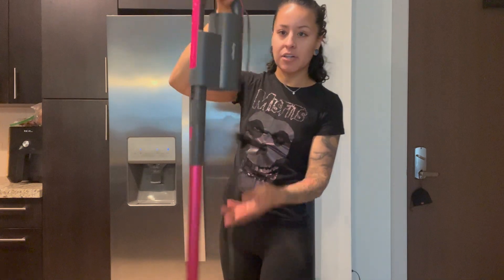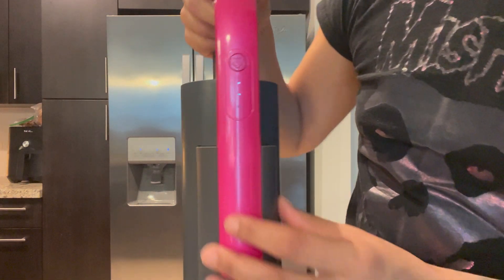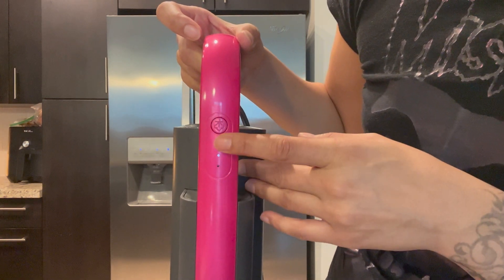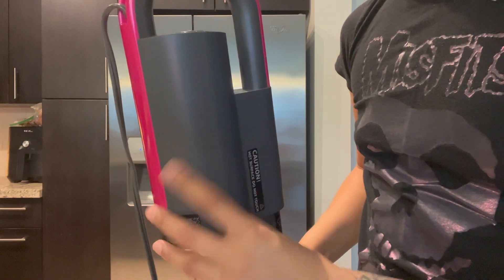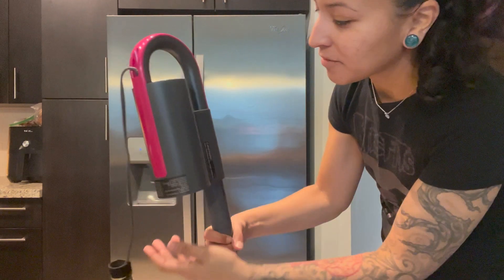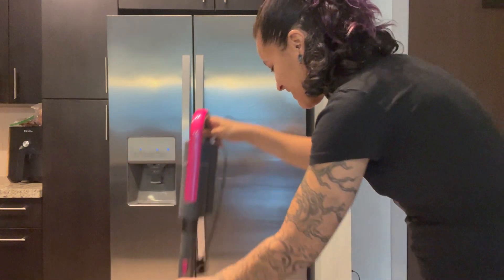It has a dark gray and pink detailing. Up close, you have your on button for the steam, and then you have different steam levels: low, medium, and high. This compartment holds your water. I haven't read the instructions yet — I am just going based off of what I'm seeing. Let me tell you everything that comes in the box with the mop and the names that go with everything.